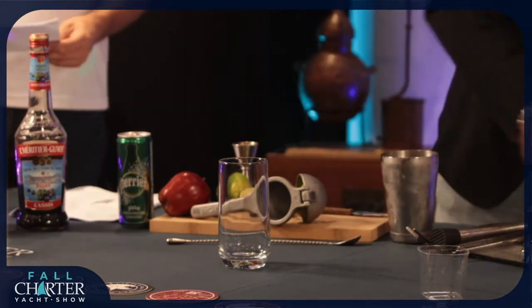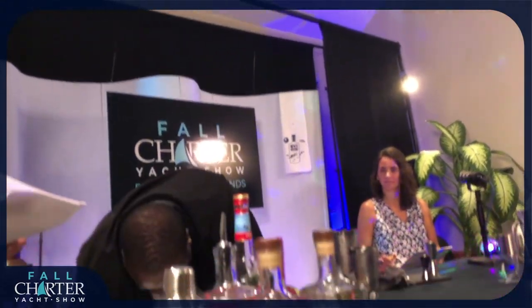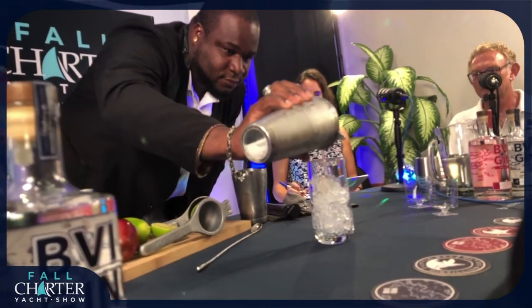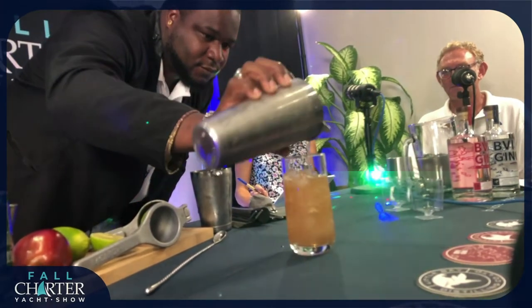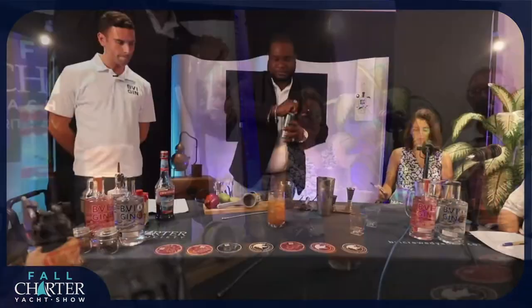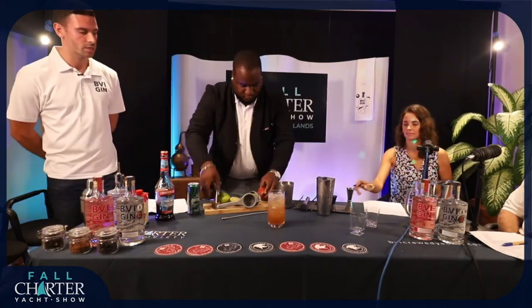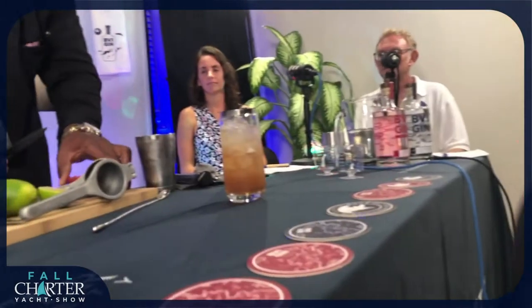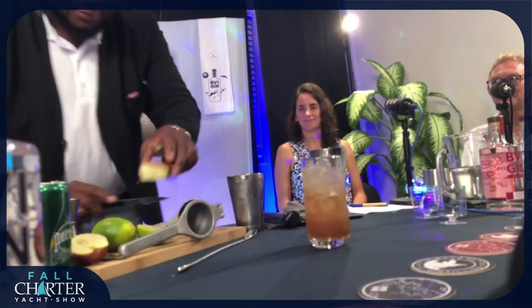We're then going to pour the contents of the shaker into a glass over ice. For this glass, we've actually got a kind of tall glass here, a highball glass. Once that's poured over the ice, we're just going to add some of the sparkling water to taste. And then we're going to add our garnishes, which are the slices of apple and the twirls of lime. I hope you guys are all ready to make these at home and replicate what we're doing here.